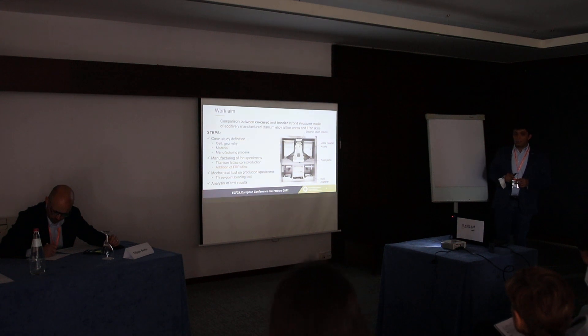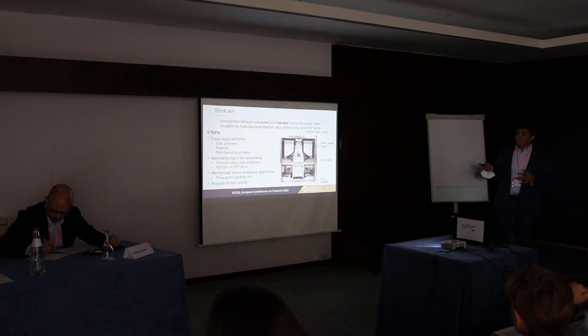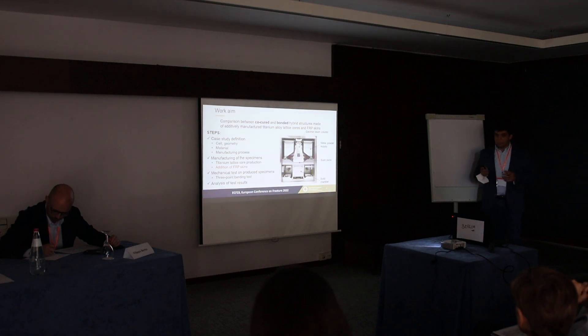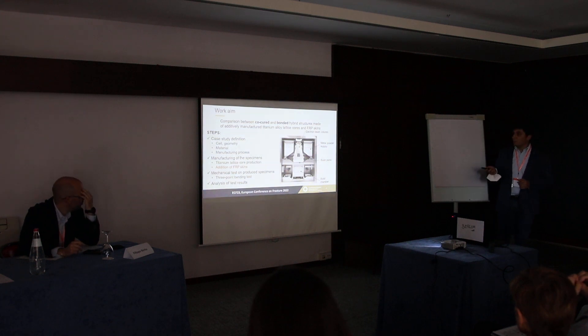This work is organized into several steps. First of all, we have defined the case study: we chose the cell geometry, the specimens, and the materials to be tested, as well as the processes. Then we produced the specimens — first we treated the lattice structure, then we added the skin. This is the main core of this work. Finally, we tested the produced specimens using a bending test, and I will also present the results.